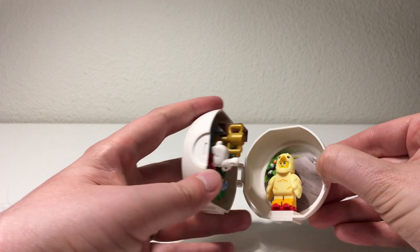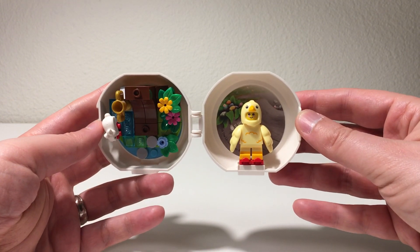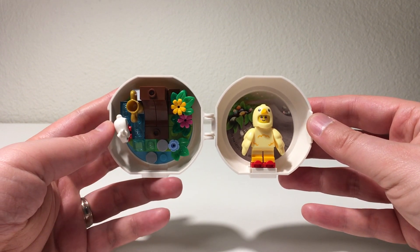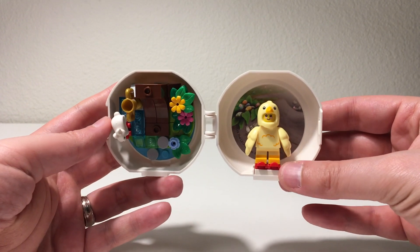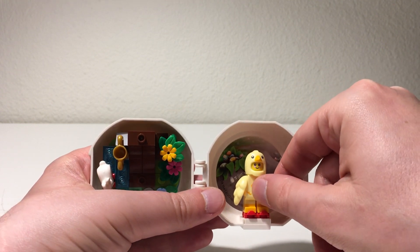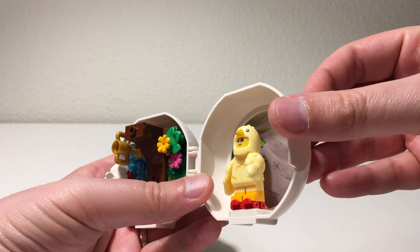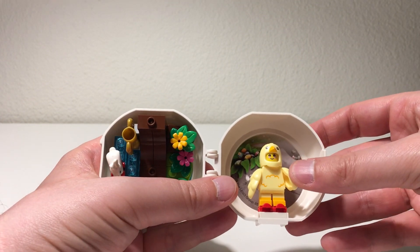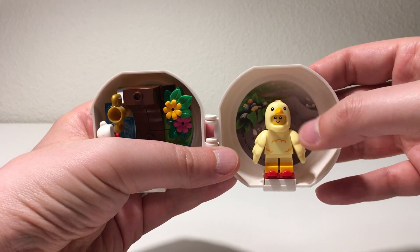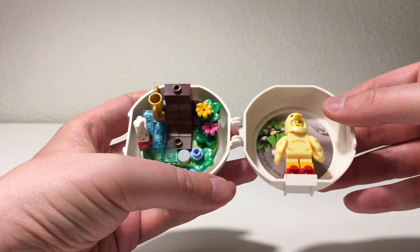When you open the pod up, the reason enough to buy this on its own or to get it through the promotion is the minifigure. I really like the new little chick minifigure. It's got a human inside — it's just a costume — but it looks really nice. I really like the wings on it in place of the arms, and the really cool head helmet piece that it comes with. Really great minifigure, very happy with that.